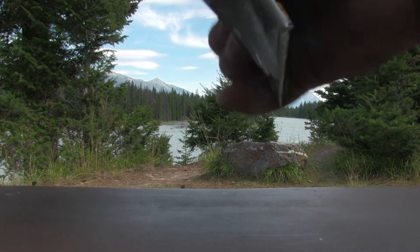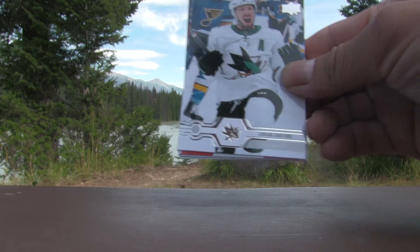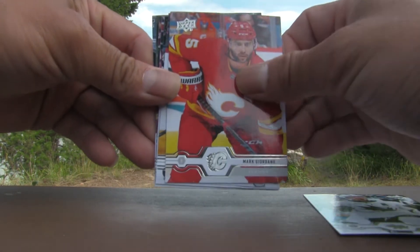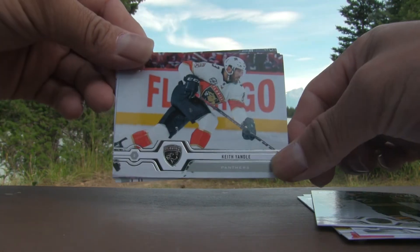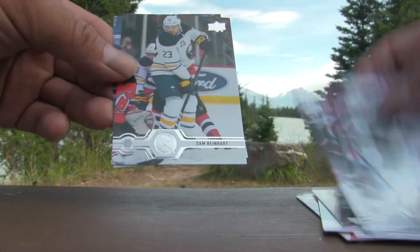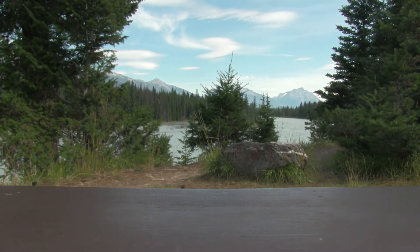Pack number two: Logan Couture, Mark Giordano, Troy Stecher, Casey Middlestad, Keith Yandle, Matt Calvert, Sam Reinhardt, and Jesper Fast. All base cards — nothing exciting with that pack.